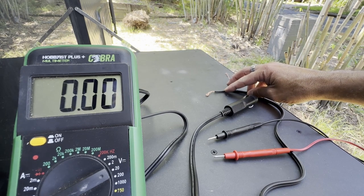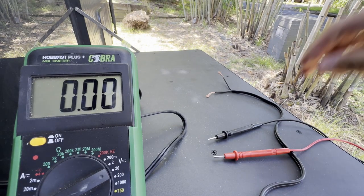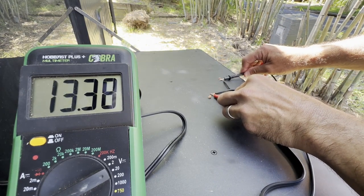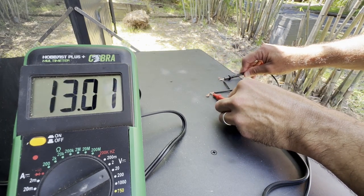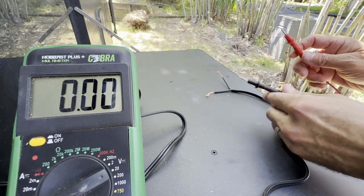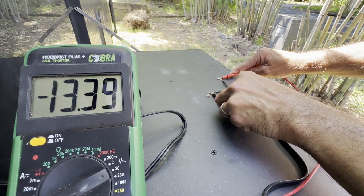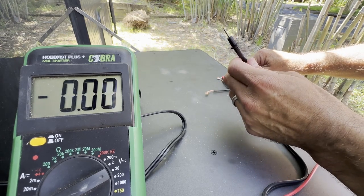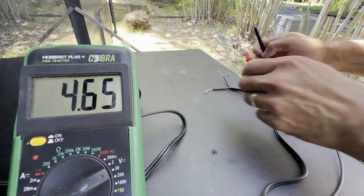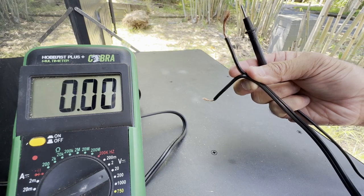Before plugging the socket into a power source, separate the two wires so you don't get zapped. Plug it in and test with the multimeter — the side with red is positive, the other side is negative. If you try it the other way first and the multimeter reads negative, that means it's reversed — so opposite of that is the positive. Once you know, check for any markings on the cable and remember it, or mark it yourself.